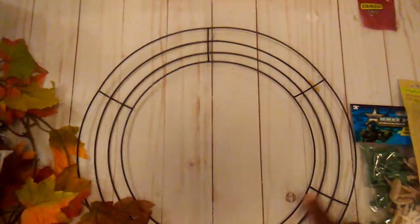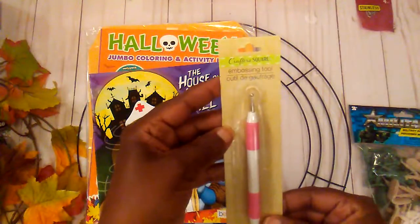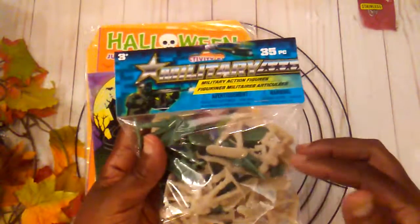I needed some envelopes so I got those, and then I got a wreath frame. I picked up this little embossing tool, and then I got these little toy soldiers because I have a little project for these.